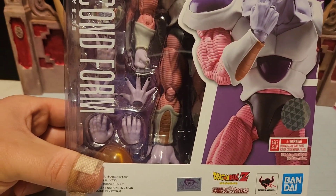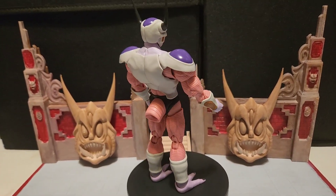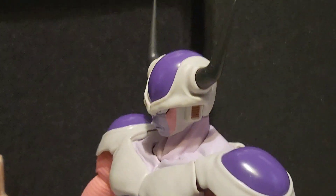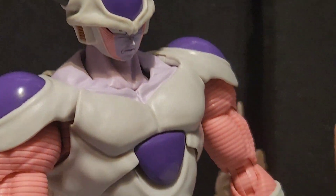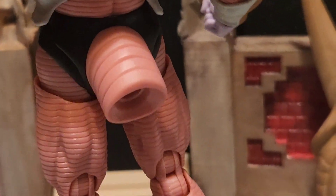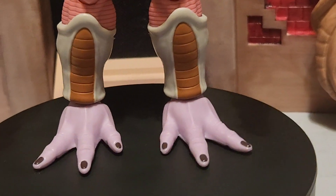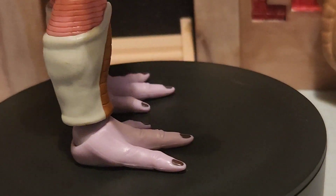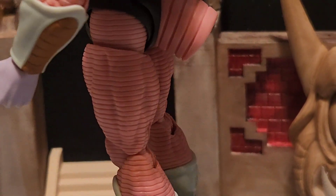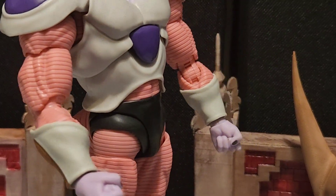Here is Frieza's second form out of the box. He is looking pretty beastly — pretty cool. I like him a lot already and I don't see anything to complain about. Don't worry, we have his tail — it's not missing, we'll hook it up later. The paint application, the colors — I see nothing running together, no marks anywhere, no defects with the paint at all. It looks really good.